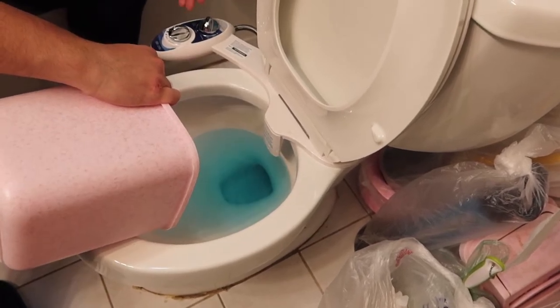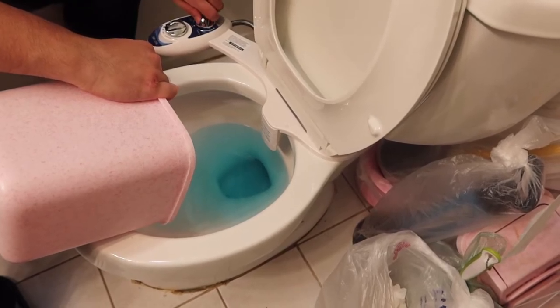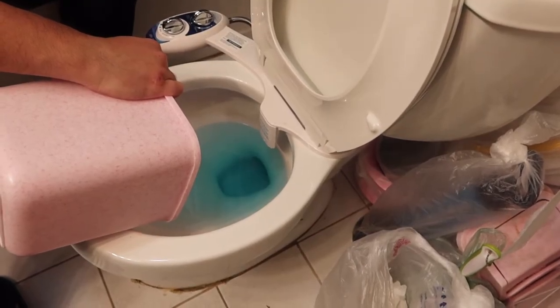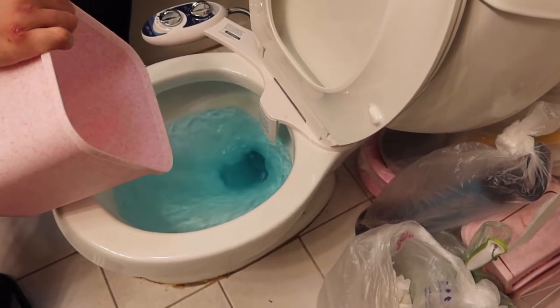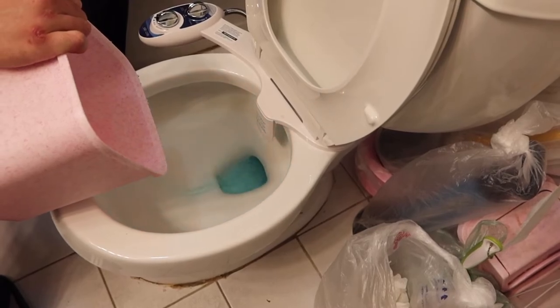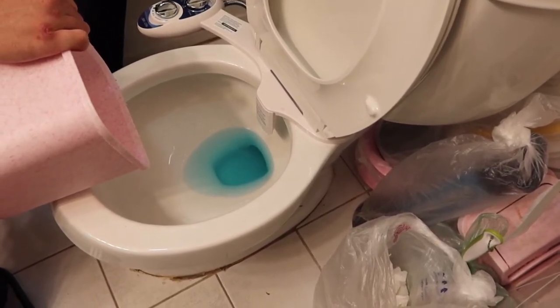So as you can see, when you spray the water it definitely does work, and it is super powerful. On top of that, you can still use the toilet to flush normally. You can see the product definitely works and it didn't take that long to set up. It just depends on the type of toilet you have — some might be easier and some might be harder.